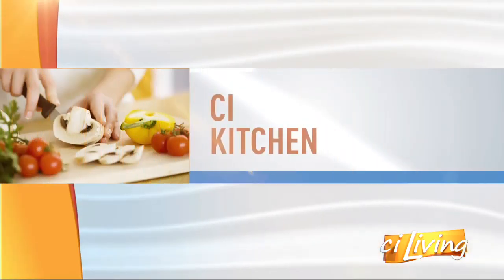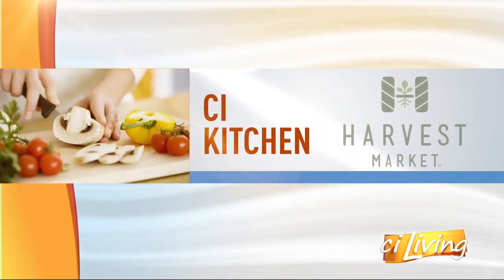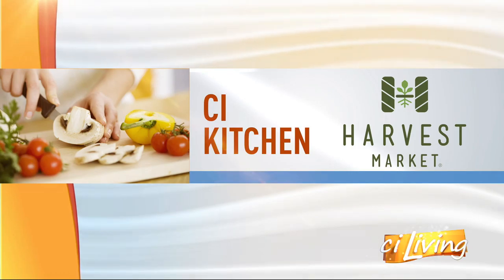We're now joined by guest chef Lisa Louie Shields, making Thanksgiving simple for those who may have a smaller crowd or a little tighter budget this time of year. And everything's freezable. Thanksgiving for three is kind of working for us.